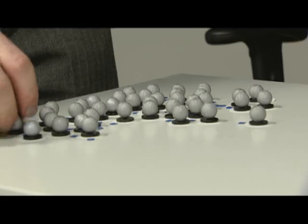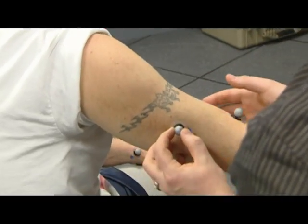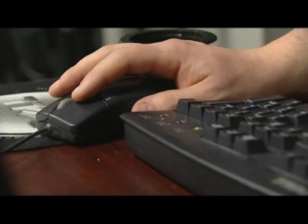The difference with the PowerFoot is it's actually going to generate power, something a prosthetic foot hasn't done before. Using a technique called gait analysis, with reflective markers placed all over the patient's body, technicians can assess the efficiency of movement for patients wearing the device.